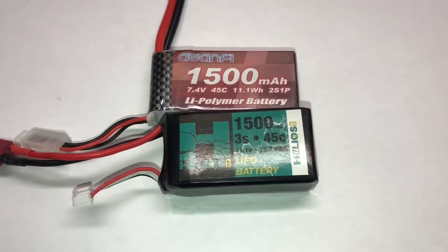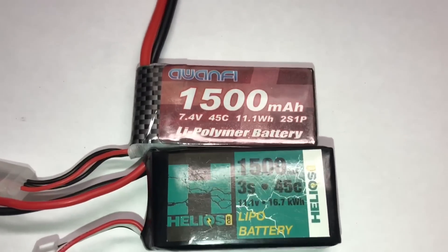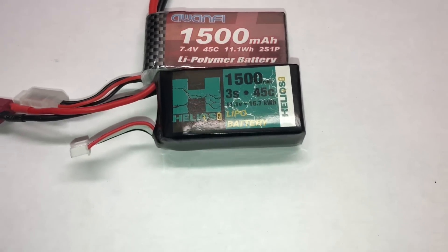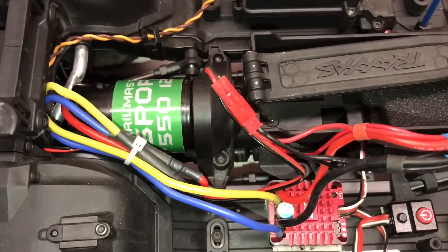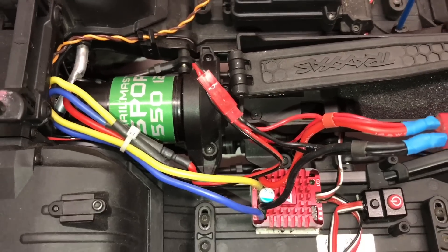The batteries used for this test run are a 1500 milliamp Awanfi 2S and a Helios 1500 milliamp 3S. I ended up with a 12 tooth pinion gear, so the final setup is 12 tooth pinion and 45 tooth spur.